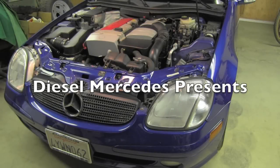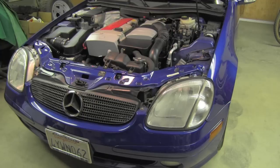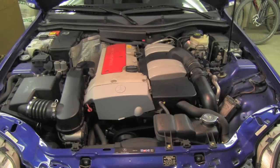Hello Mercedes friends. Part of routine maintenance on our vehicles should definitely be cleaning the mass airflow sensor. Let's go together today and look at how we will clean it on a 2002 SLK 230. On this model it's very conveniently located, so it's very easy to get to.